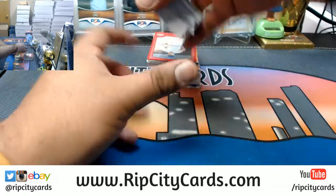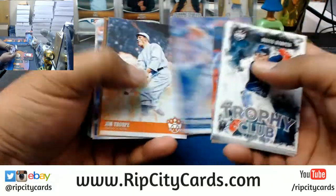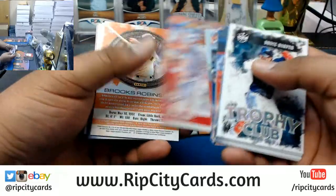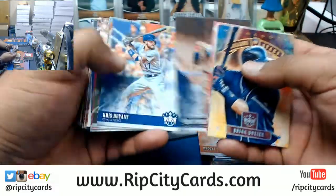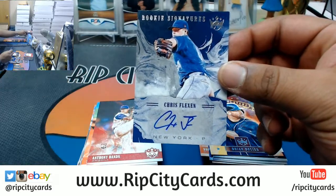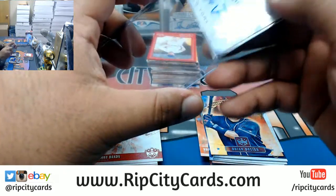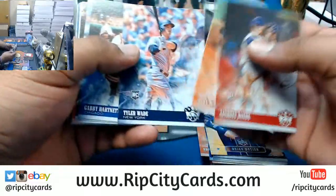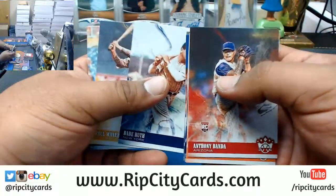Long arms, I'll tell you what, I'm doing this break. Alright, see what we got — looking at two autos or relics per box. Here's an autograph for Chris Flexen — believe that goes to the Mets. Autograph right there, not numbered.